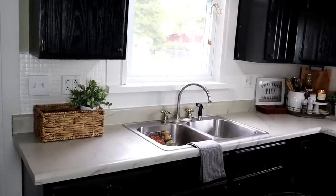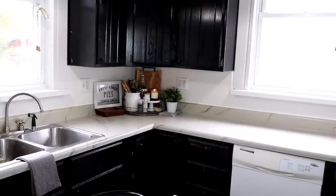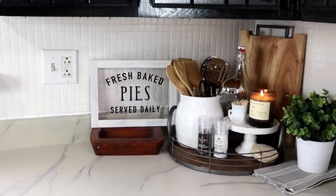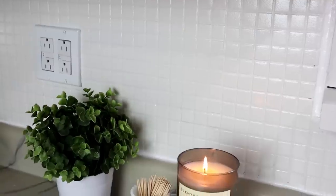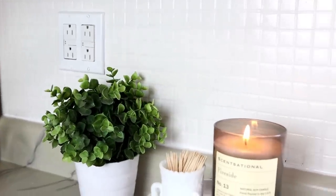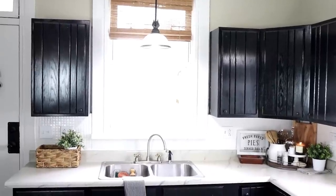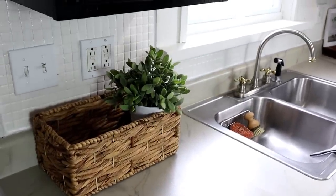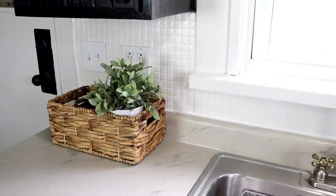Here is a look at the brand new backsplash with our freshly painted countertops. If you'd like to see how I created a faux marble painted countertop, I'll have that tutorial linked in the cards and description below. It all really blends and flows together perfectly now. I love the way the new backsplash brightens up the space and gives it such a clean, crisp, classy look. I highly recommend this update if you're looking for an inexpensive way to renovate your kitchen without breaking the bank. Give yourself a few days for the process so the paint can dry between layers, but it really was simple and easy.